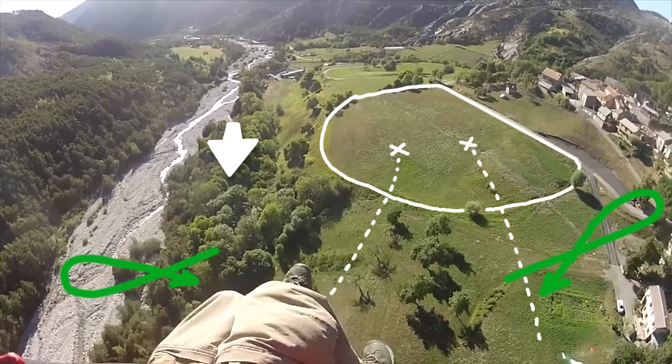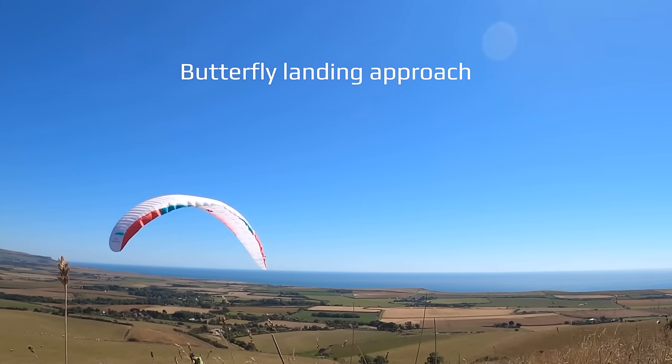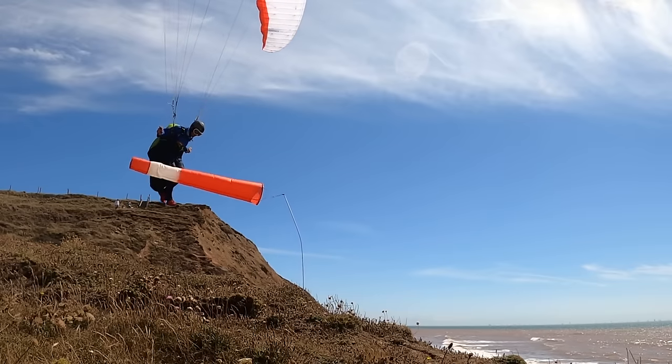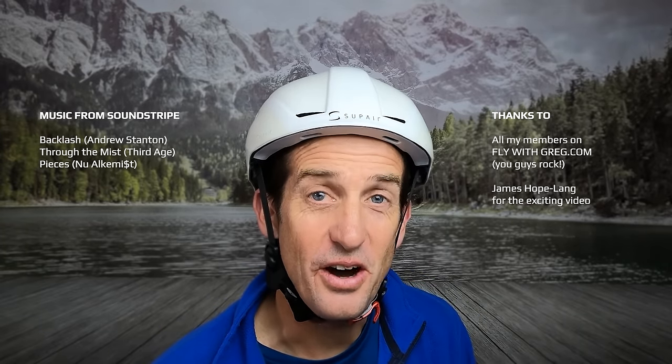So remember to make your turns loops and not S's, and aim for about the first third of your landing field. What you need to practice is spot landings, crosswind landings, and the butterfly approach. Now you've learned how to avoid the number one mistake of paraglider landings. If you know someone who will benefit from this video, share it. To really master your landings, check out the special landing lesson coming soon on flywithgreg.com. What's your favorite landing tip? Let me know in the comments. If you have any educational footage you'd like to share, email greg@flywithgreg.com. I'll see you next time when we discuss hard landings. Fly safe!